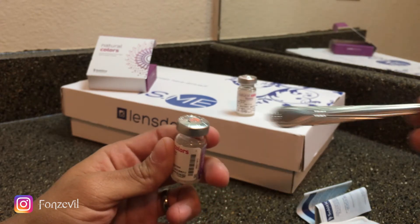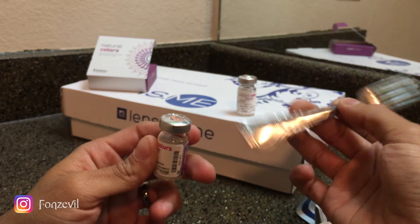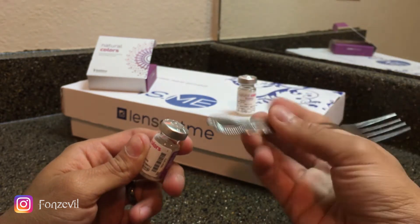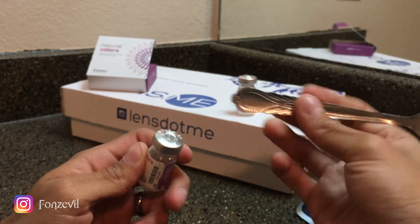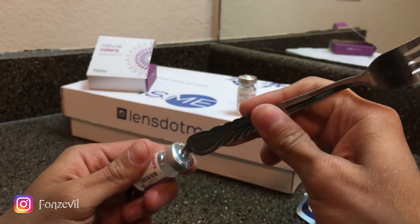I use a fork. Yes, I know it sounds crazy, but I use a fork. I don't use the top of it — I use the back of my fork. You guys can get a spoon, a fork, anything really that has a little dent in there that can fit perfectly inside the hole.